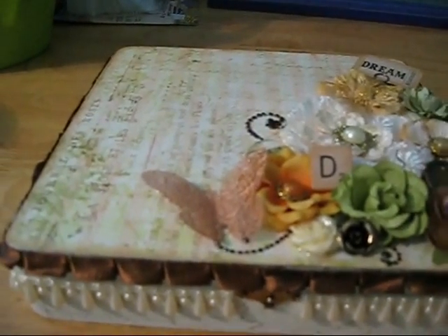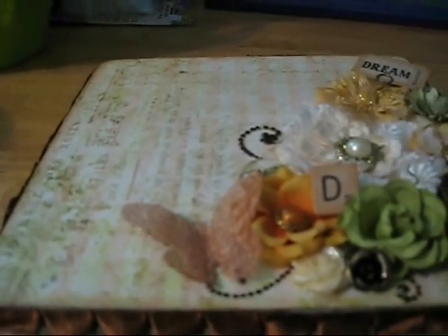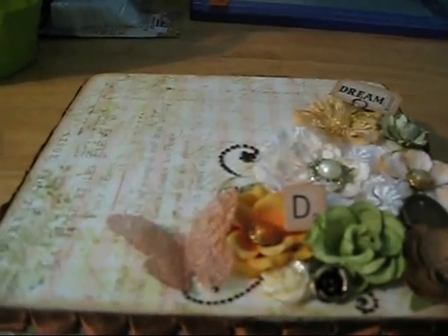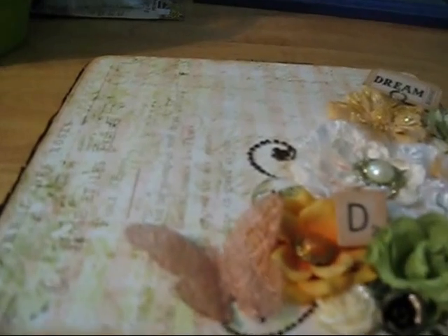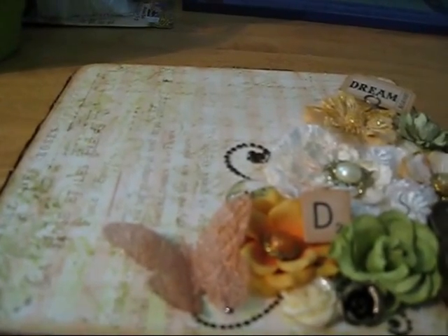I'm going to share my altered cigar box that I made. This is for a swap over at Your Paper Pantry, and my partner's name is Don. I'm sorry if the camera quality isn't that great, but my video camera broke so I'm using my digital camera.